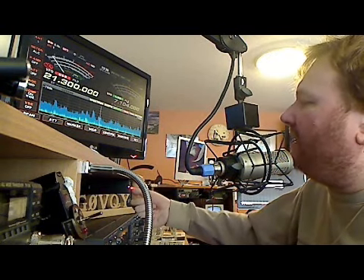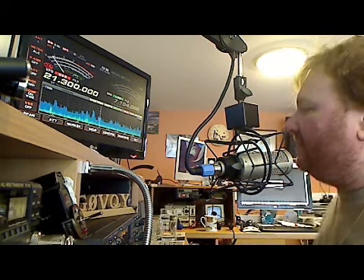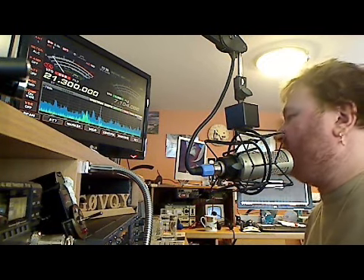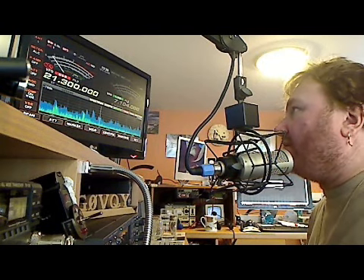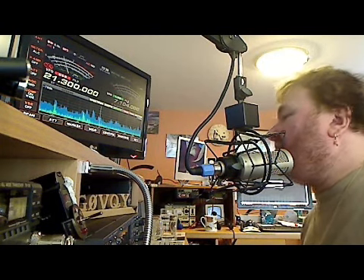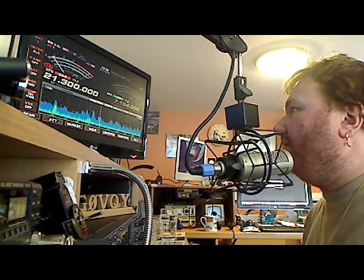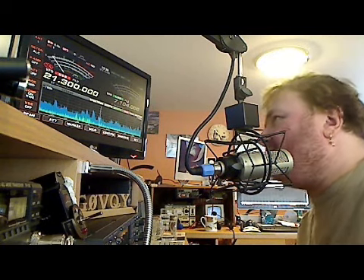I'll just press the button again to show you. So we press it twice. We've got a bi-directional one as well — we can point in both directions if you want. So I'm pointing in an easterly direction now, which is why you can't hear him very well. You can hardly hear him.